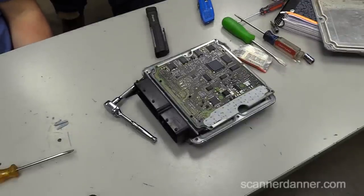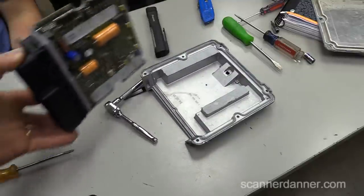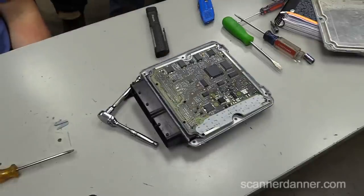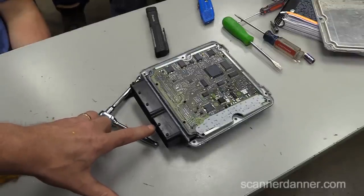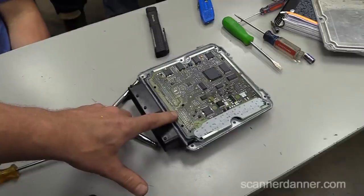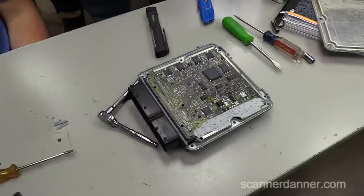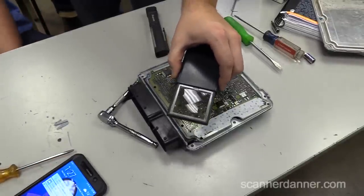We took this computer apart and it was a real pain to do - it was all siliconed all the way around. If this wasn't one where we were confident the computer was faulty, I wouldn't have recommended doing this. We had to get pretty aggressive with it to get it apart. What we ended up doing is mapping out which pin on here was the computer ground pin, and then we were able to identify the pin on this side of the board.